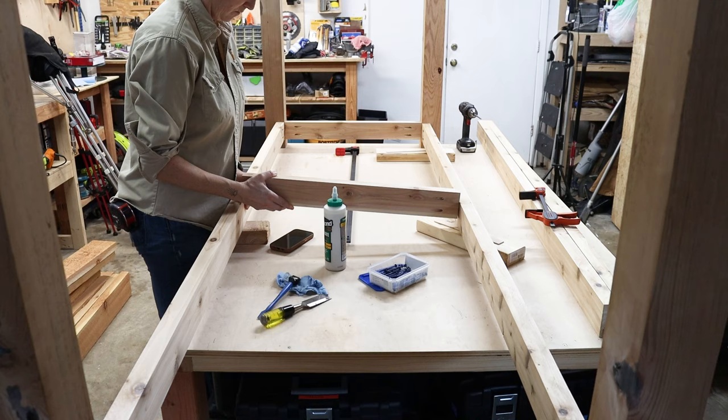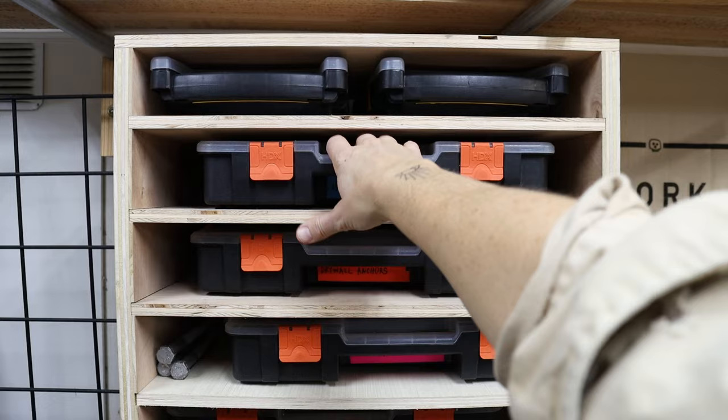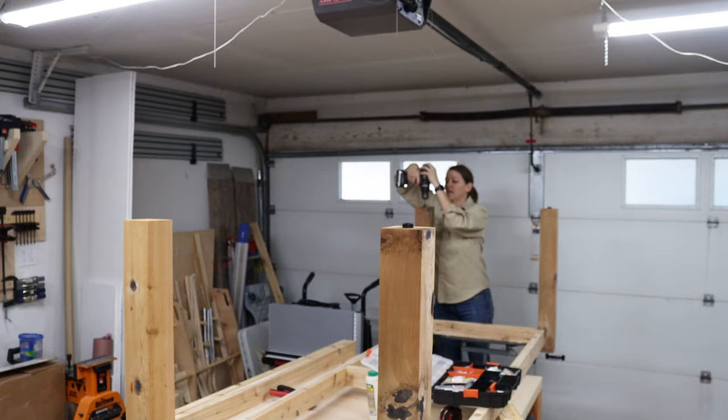I added a 2x4 in the center as a center brace for support. In my outdoor lounge chair project, I added rubber feet to the bottoms of the chairs — that worked out super well, so while this table is upside down I'm going to add them here too. They generally protect the bottom, but also hold the legs up off the ground and out of any possible water when it rains.